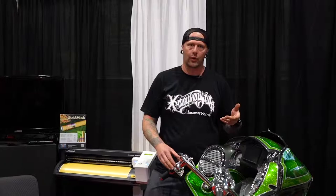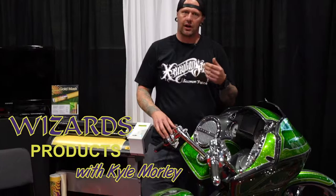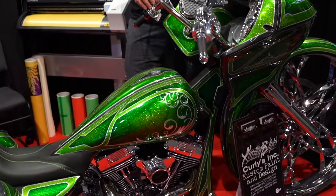We make sure we supply them with the mist and shine to upkeep it at the shows, in between rides, to just keep the quality of the paint job to last a lifetime.